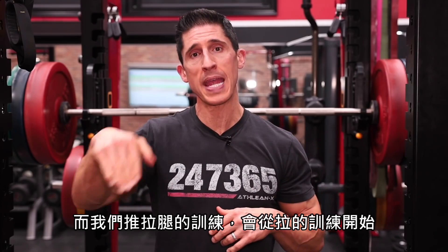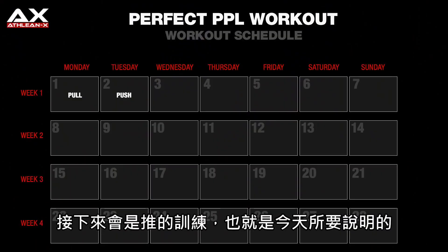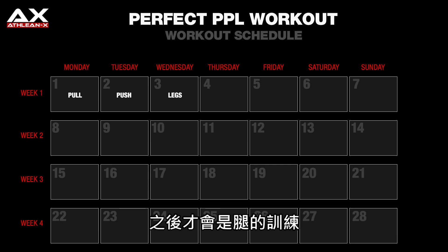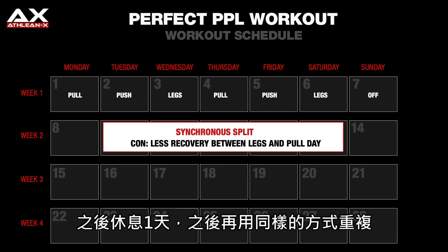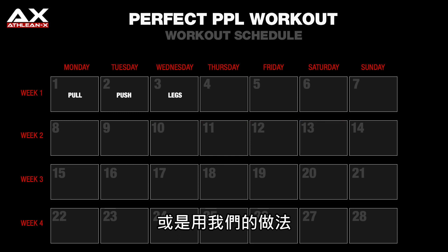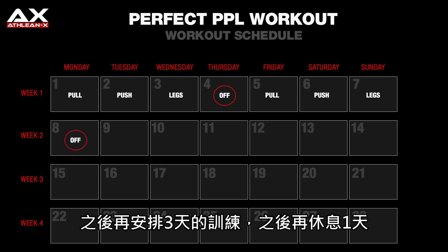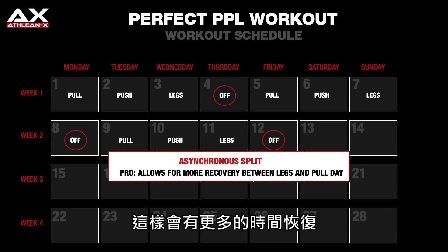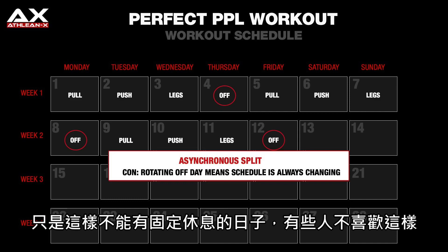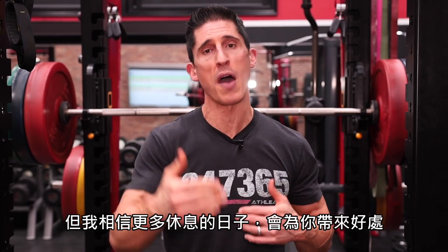The way we break this down in the PPL split is by starting with a pull workout, following it with a push workout — which is what we're going to show today — and then going into our legs. After that, you have two options: repeat the cycle for six straight days before taking a day off, or take these three days and put a rest day in between, then start again. This is called an asynchronous split, giving you more frequent rest days for more recovery, though it does create an unpredictable off day.